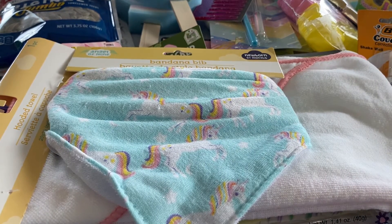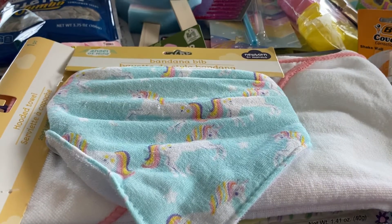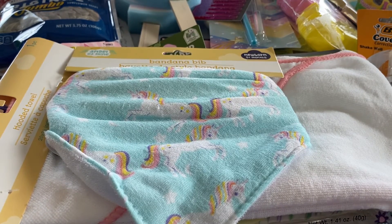Thanks for watching this Dollar Tree haul everyone! I know I went through it rather quickly, but only because I had a lot of items and didn't want to make the video too long. Stay tuned for my next video — I think the next one will be the Wet n Wild Little Twin Star unboxing review, and then after that I'll do the 'what's in my bag.' Thanks for watching, hope to see you in the next video, and hope everyone's having a great day — bye!